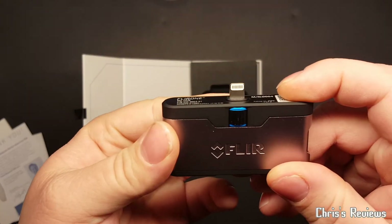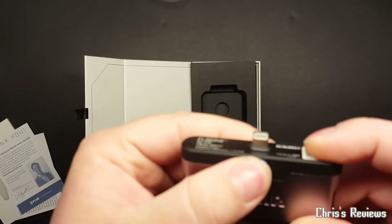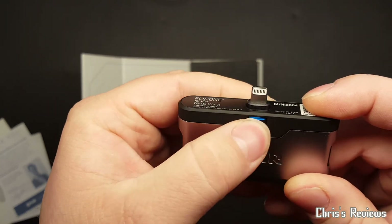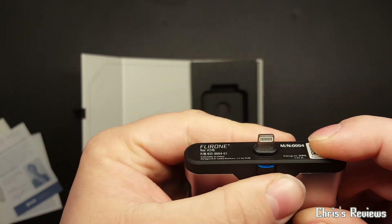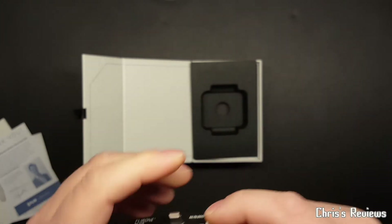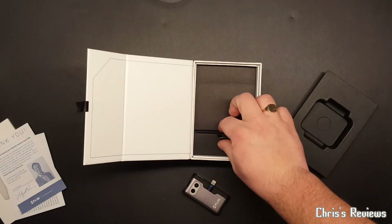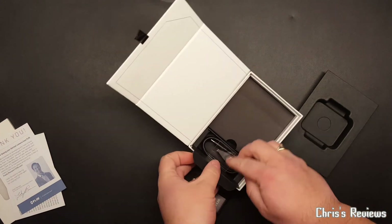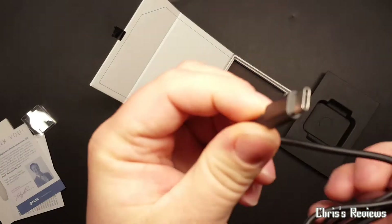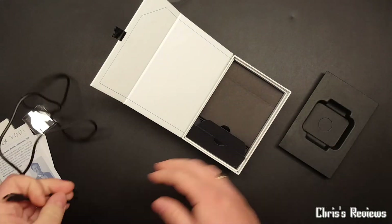This thing that moves it up and down only very slightly - well, slowly - takes lots of turns to move it up and down. But there's that bit here. We have what looks like a USB-C - yeah, a USB-C cable, nice and long.